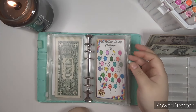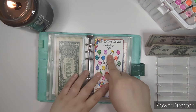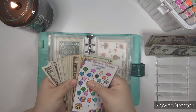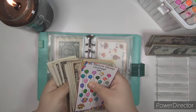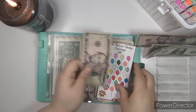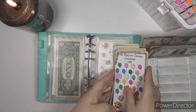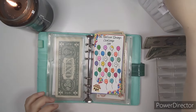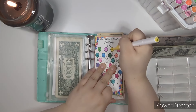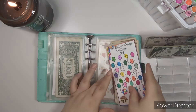Mini Balloon Savings Challenge — we are going to go ahead and finish off the $7 balloon. I believe I need to put $4 in there. So I'll put in a $5 and take out a $1. There's a lot of ones in here — I did not know I had that many ones. We're going to finish coloring in the $7 balloon. There we go. Now we only have two balloons left, so that's really cool.